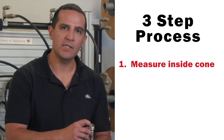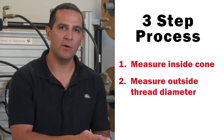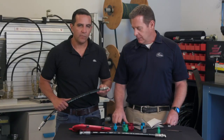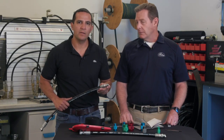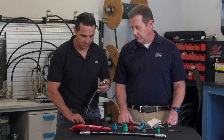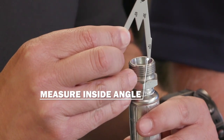First, you want to measure the inside of the comb. Next, you want to measure the outside diameter of the threads. Lastly, you want to measure the tube. So first in the process of identifying the DIN fitting, you want to determine the inside face seal using your thread angle gauge. The inside is a 12-degree angle.